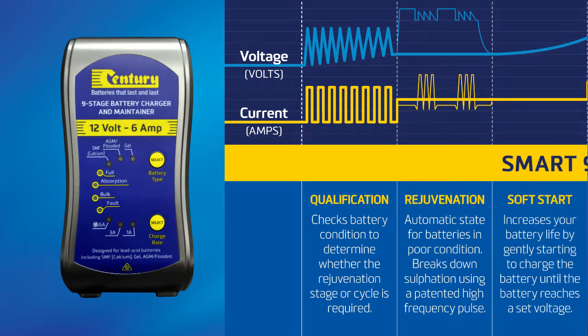Stage three: soft start charging. This stage gently charges the battery using a reduced charge output until the battery voltage reaches 11 volts.